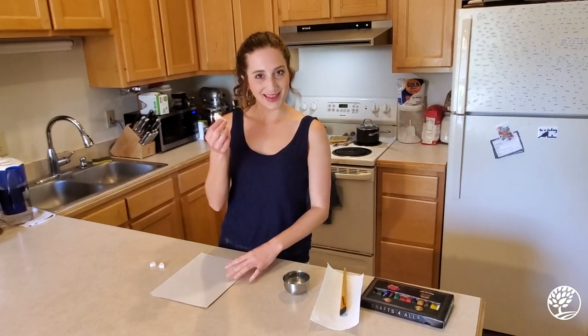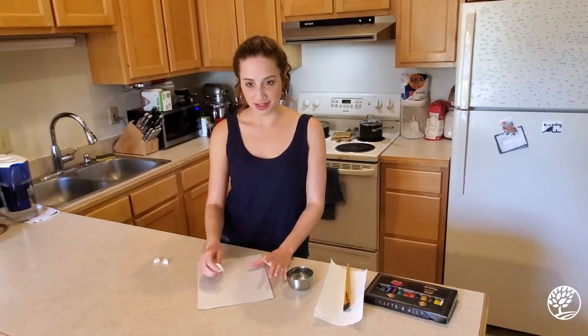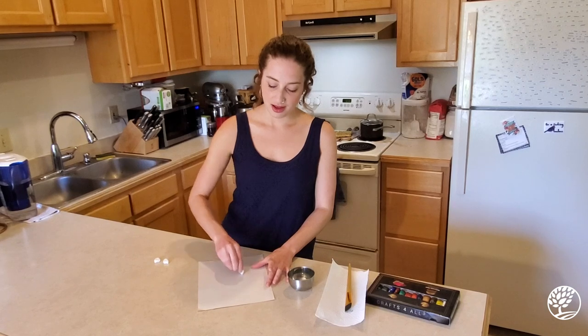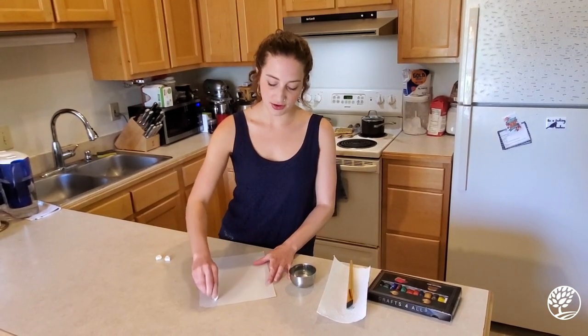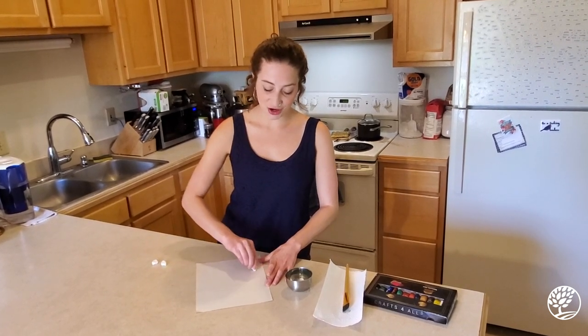So we are going to start with the candle, and I am going to draw a secret picture that's going to be invisible on my paper to start. You're not going to be able to see it when you first do it, but we're going to do magic with the paint later and that's going to make it show up.